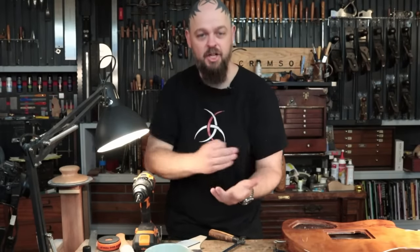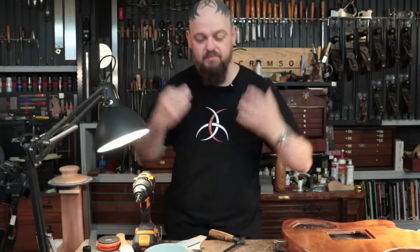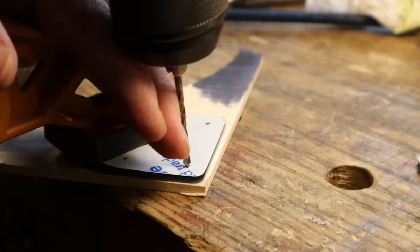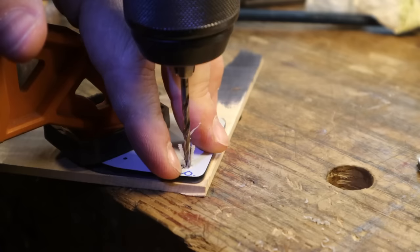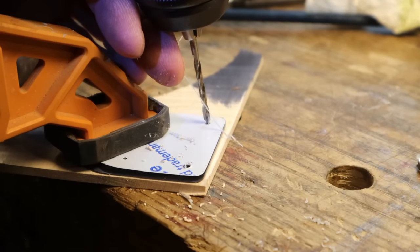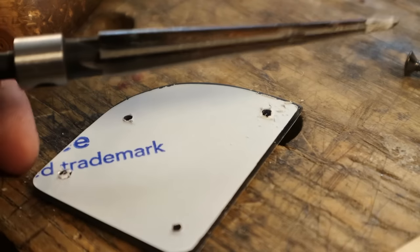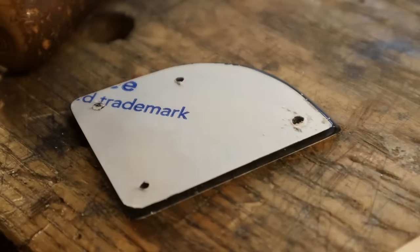With guitar building I can justify using pretty much any material I can think of. I want to buy scrap metal and smelt it down. There we go, nice and clean. And this is that reamer which now just goes in and we're golden.